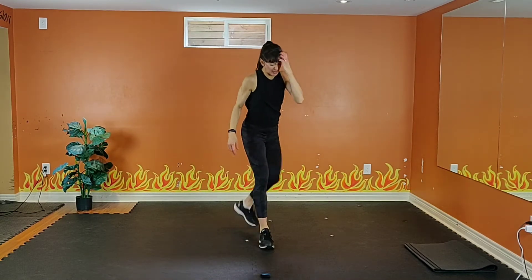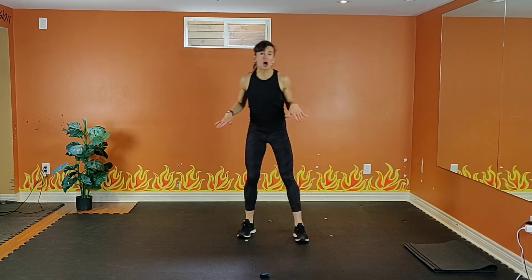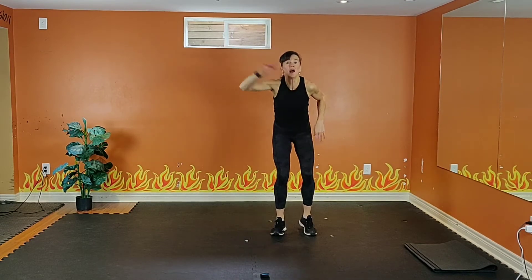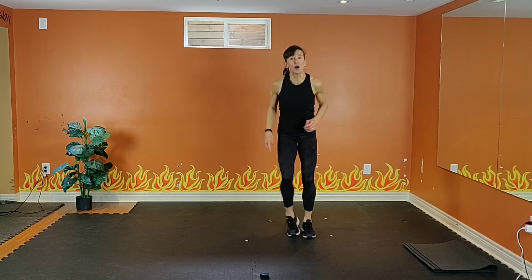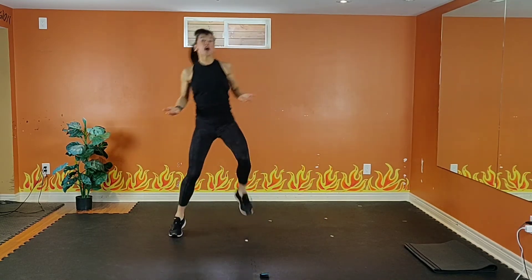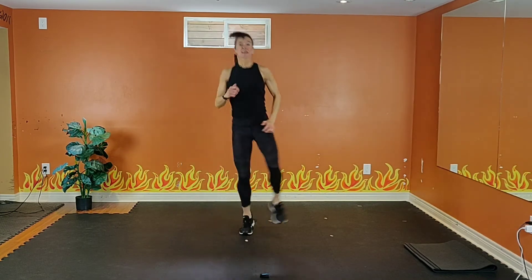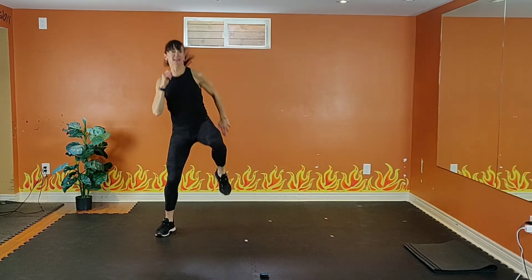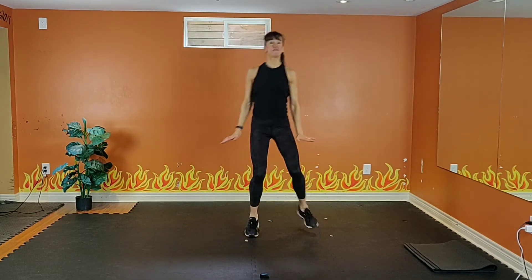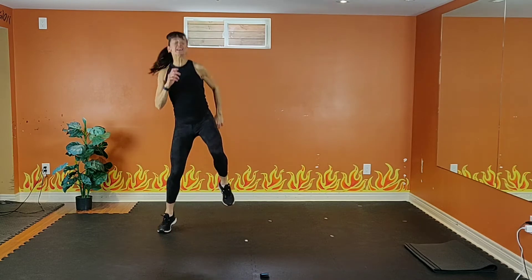This is a great tempo for this one. If you need to modify, level one — keep your knees a little bit lower. Four, three, two, let's go. Get your knees up. Exhale, inhale. If you need to modify, knees are lower — just a gentle jog. But try and get them as high as you can.